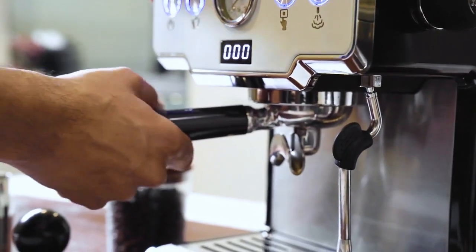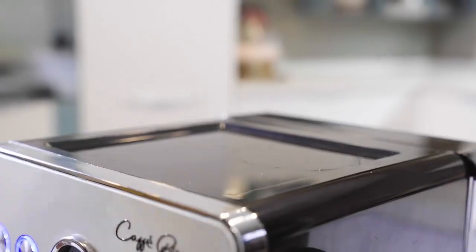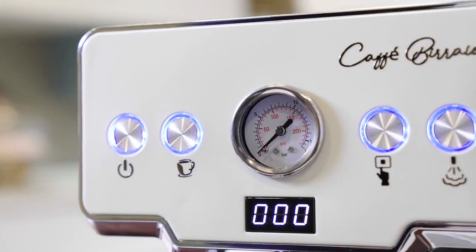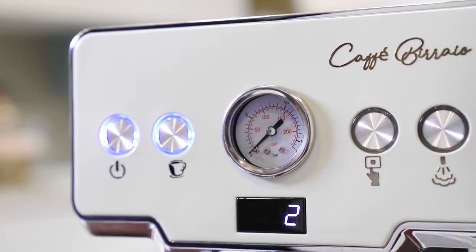Then, tamp the coffee with the tamper and make it a flat bed of coffee. Insert the portafilter in the group head. Place the preheated cups underneath the portafilter and press the brewing button. After pre-infusion of 3 seconds, espresso will be brewed at preset temperature and time.